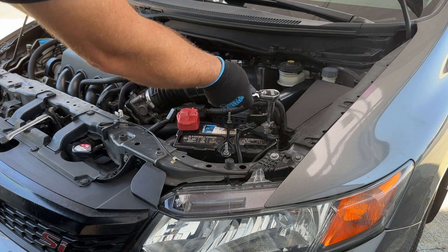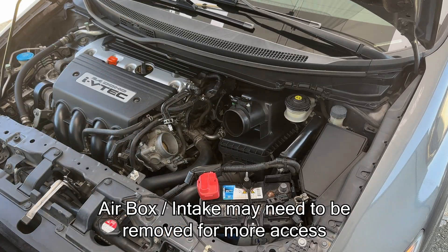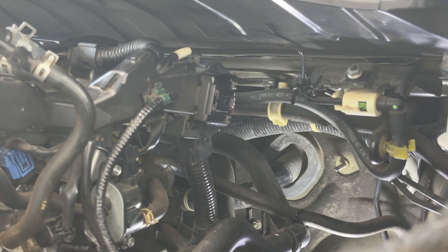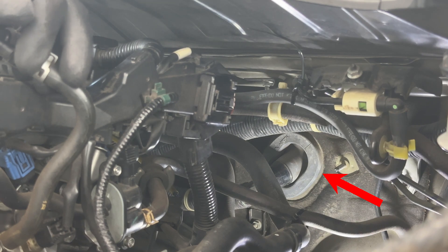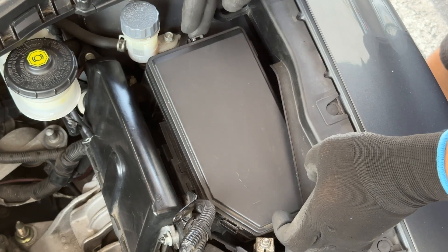For this install we are going to start by disconnecting the battery. The Ghost Lock harness relays will centralize under the dash. We will start by passing the main power wire through the firewall and connect the ring terminal to the alternator charge wire located in the underhood fuse box.